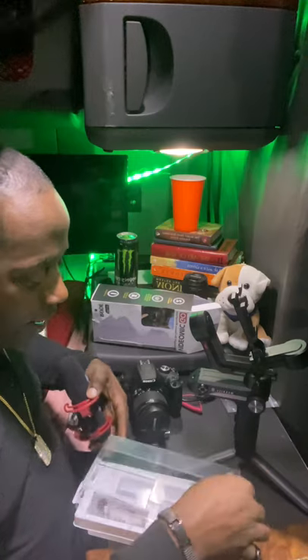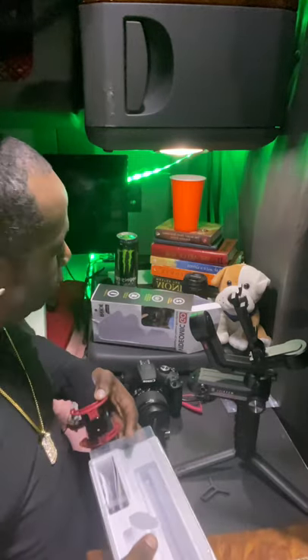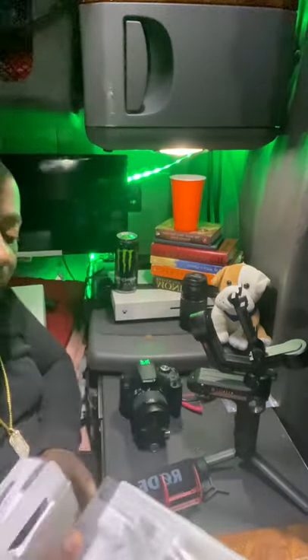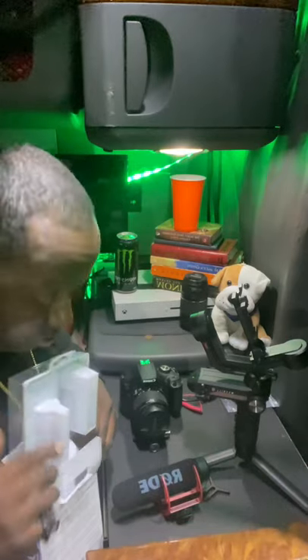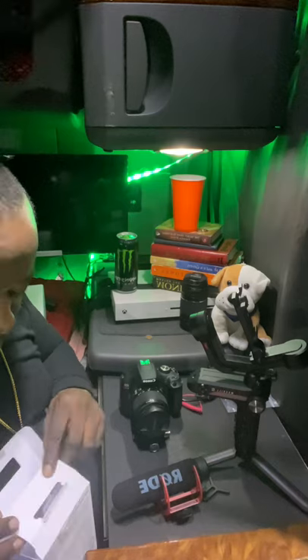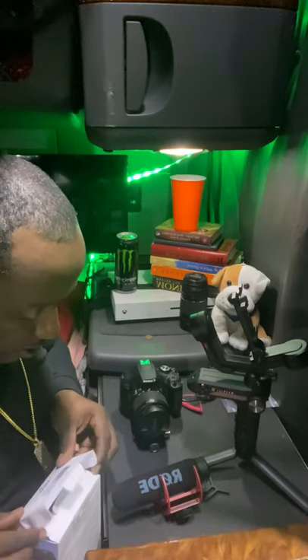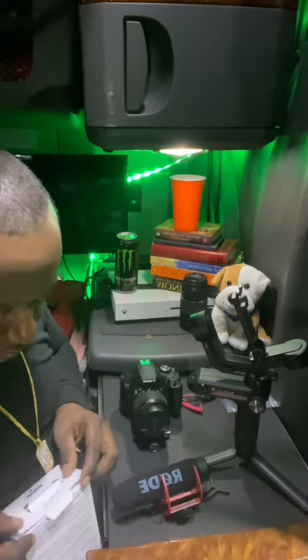I always keep my boxes for my accessories because whenever I upgrade, I'll pass it down to somebody who's just getting started — maybe one of you. So I always keep the original boxes that everything came in.